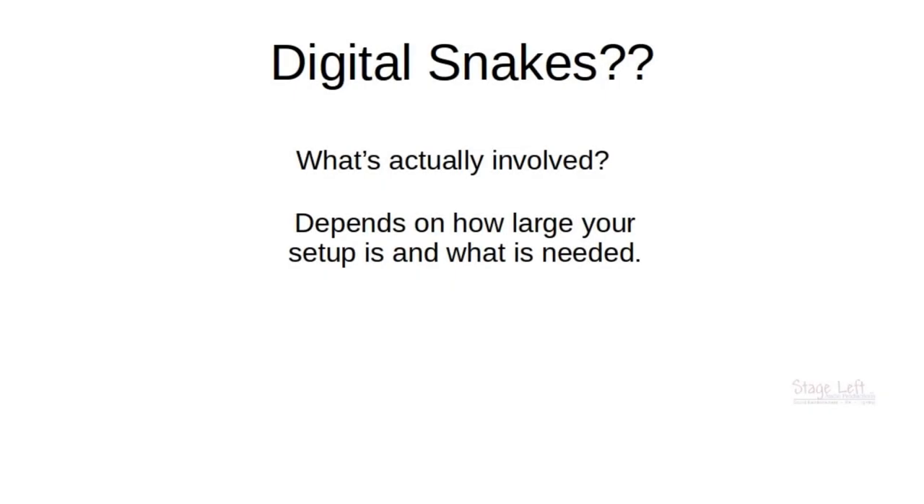What's actually involved? Well, if you are a band, you're probably not going to need a lot of digital equipment. You have your digital console — if you have one — you're going to need a cable and some stage boxes. But if you are a sound provider, it is a much different story in what you're going to need and how much it's actually going to cost.